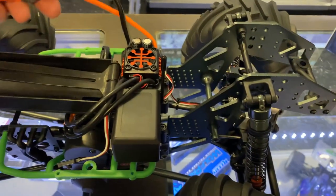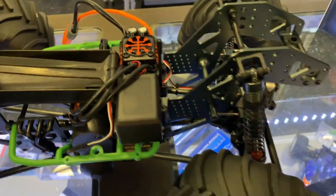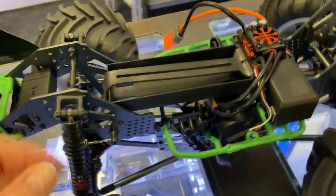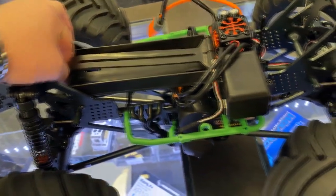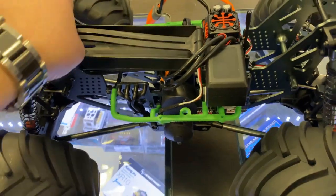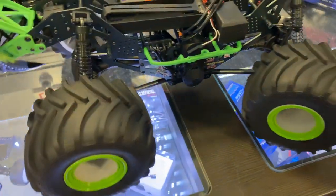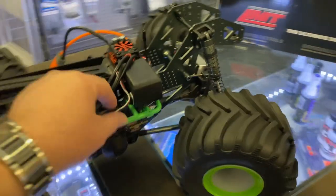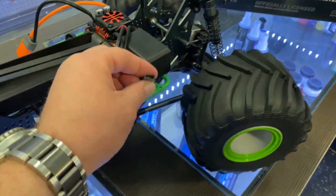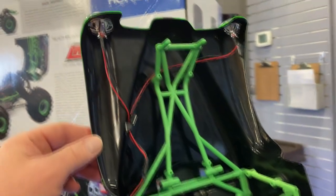Inside, it has the IC5 connector with a battery hold-down that's different from usual — this one's rubberized. If you put a slightly bigger battery inside it should hold very well. This wire here is for the main lights in front.